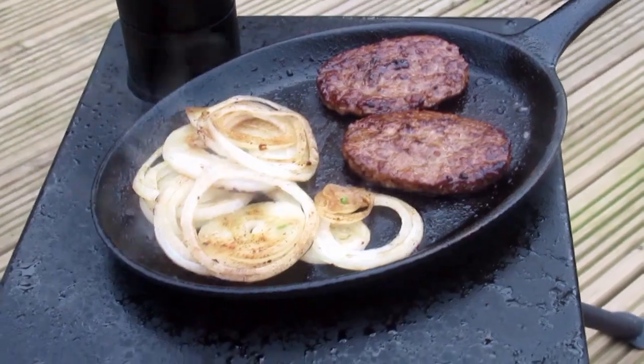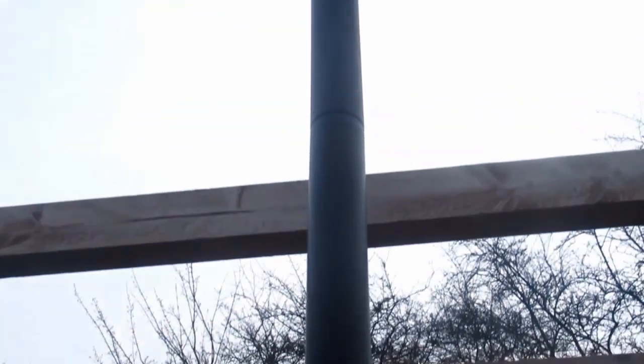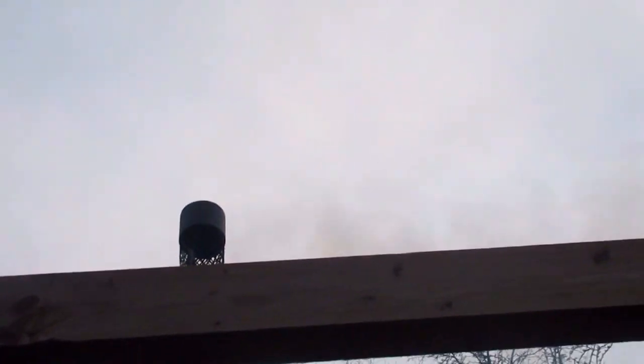As I had the stove going, I thought I'd do something cheeky — burgers. So yeah, it's quite a good stove actually.